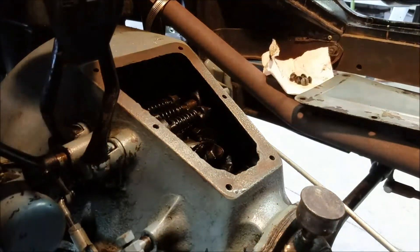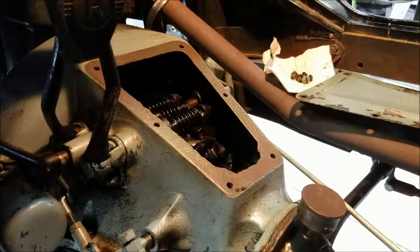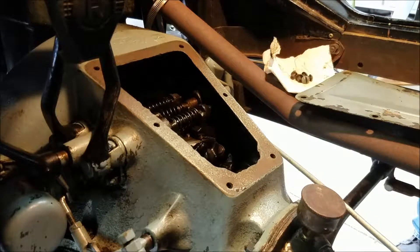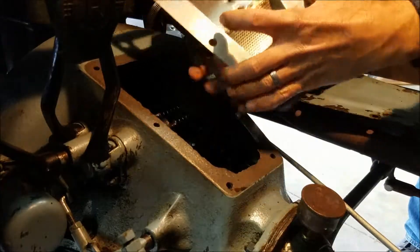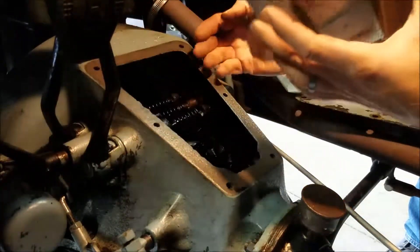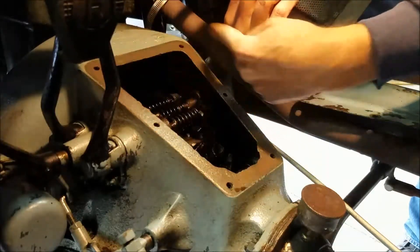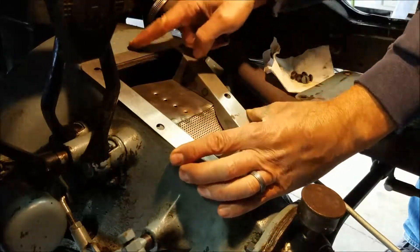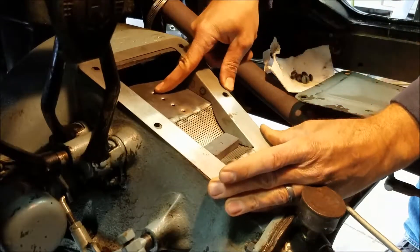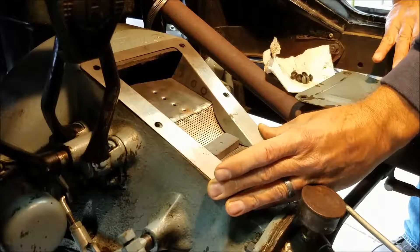One of the things most people recommend on these Model Ts is to put a screen in the transmission. Because it's your engine oil — it's kind of like a motorcycle where your engine oil and the transmission oil are the same. So you end up getting a screen. The screen I bought also came with a magnet. They've got these extra holes punched in here. You put a gasket and the normal gasket below, you put this pan in here. The flywheel for the engine dips down in the oil and throws oil up, which runs down the top side of this transmission case, falls on here, and should drip on top of those bands — so you can keep your bands oiled.